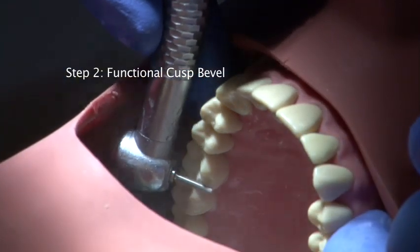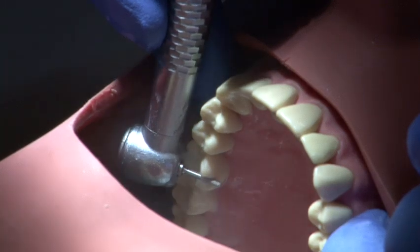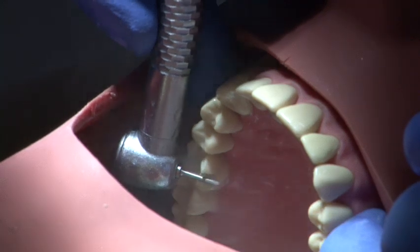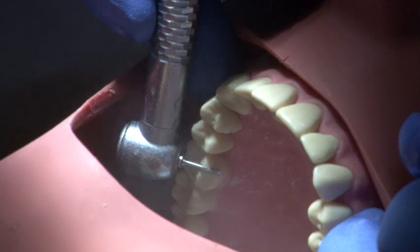The functional cusp bevel is a 2mm bevel placed on the palatal cusps of the upper teeth. Use a smooth continuous action to prepare the tooth.